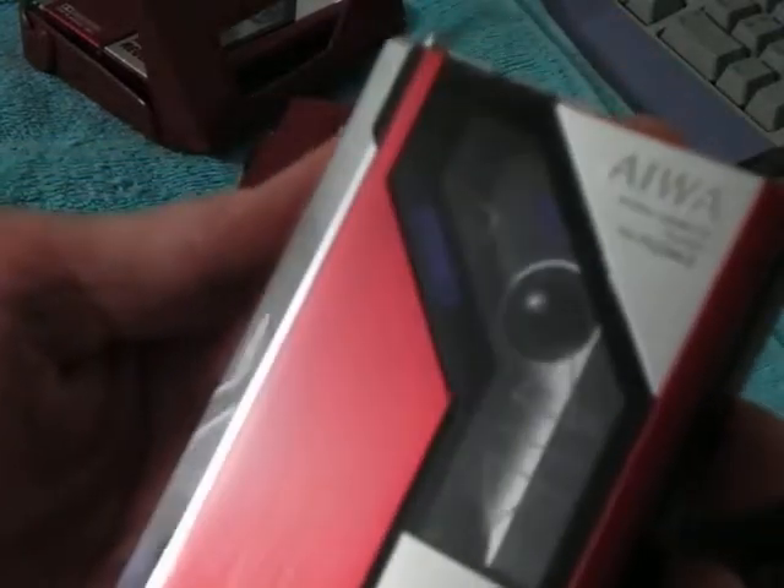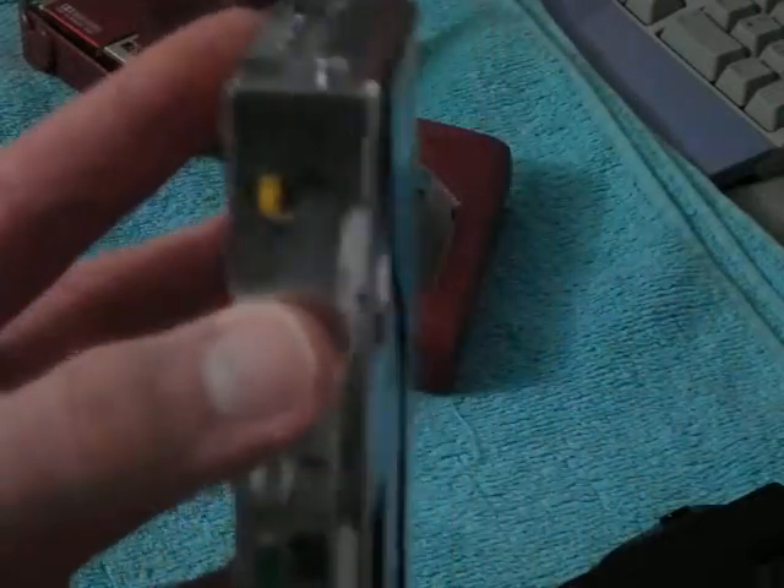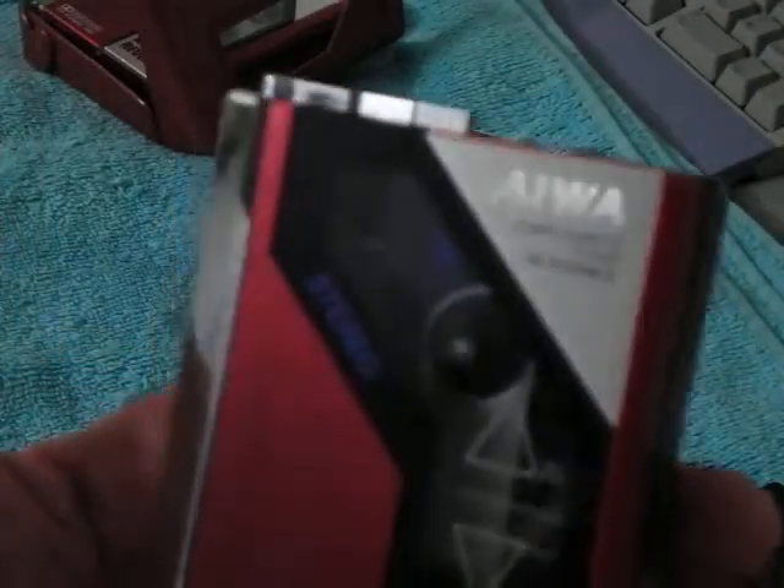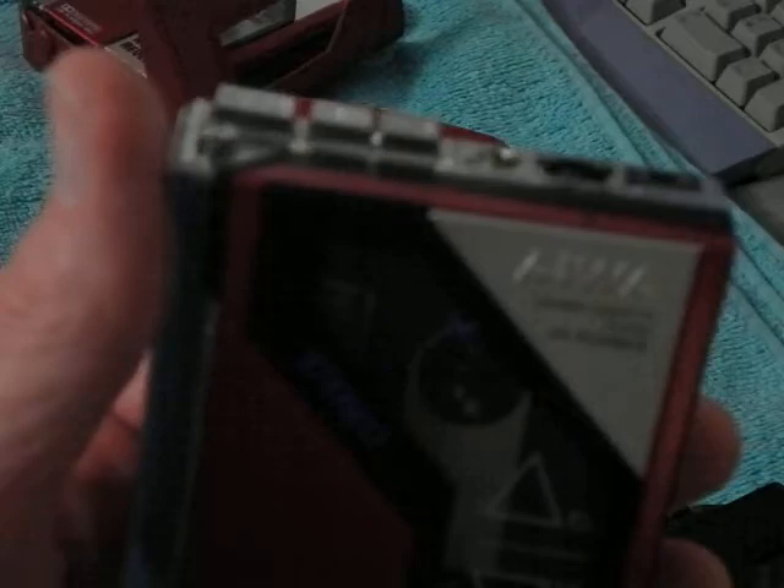Let me see how close I can get this thing to the camera. This thing is really flashy with all the chrome. It is glossy, and there's brushed aluminum. I don't know if you can see it on the camera — I have to tilt it at a right angle for you to see it. They definitely don't make them like this anymore; I can tell you that much.